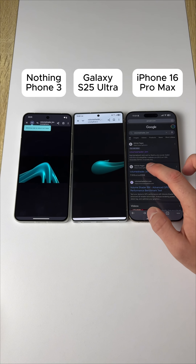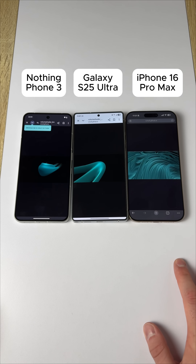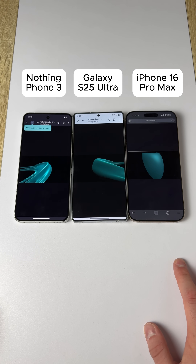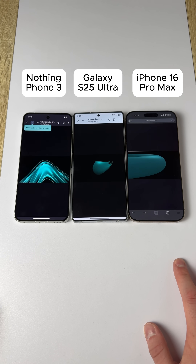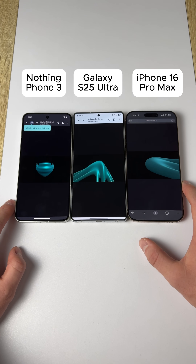Now let's check the iPhone. Second link right here. See how this goes. And almost more similar to the Nothing Phone, actually. It's hard to tell. But they're all looking quite good, honestly.